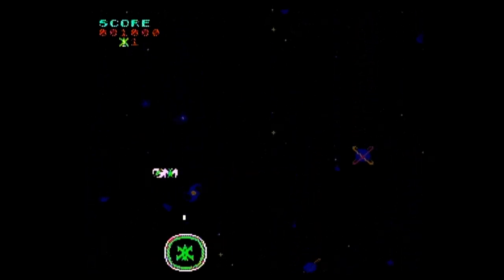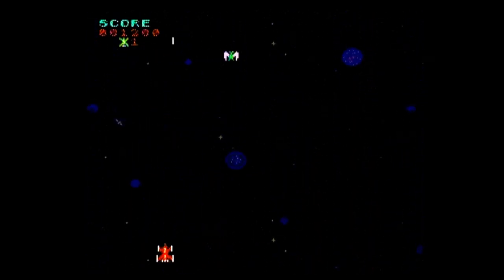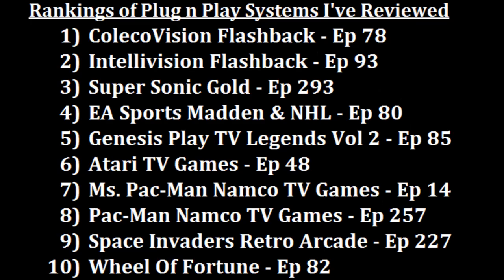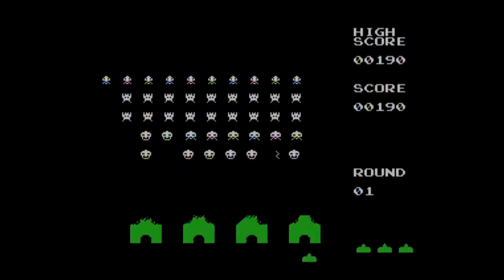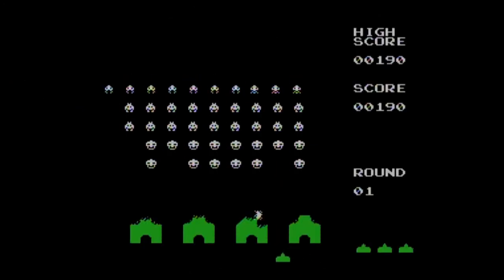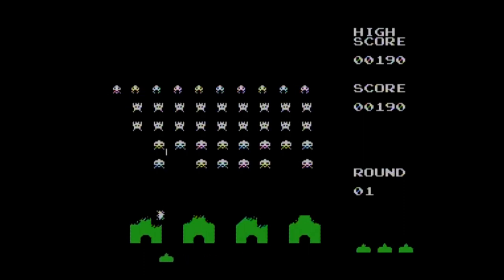The Jakks Pacific version had slightly better versions of Space Invaders and Qix, but overall I enjoyed the Radica version more. So where am I going to rank the Radica Space Invaders plug-and-play? Pretty high — I like it better than the Sega Genesis Play TV Legends Volume 2 at number five, but I do like the EA Sports Madden and NHL Hockey combo one spot more at number four. So out of the 23 plug-and-play systems I've now ranked, the Radica Space Invaders plug-and-play is taking over the number five position.